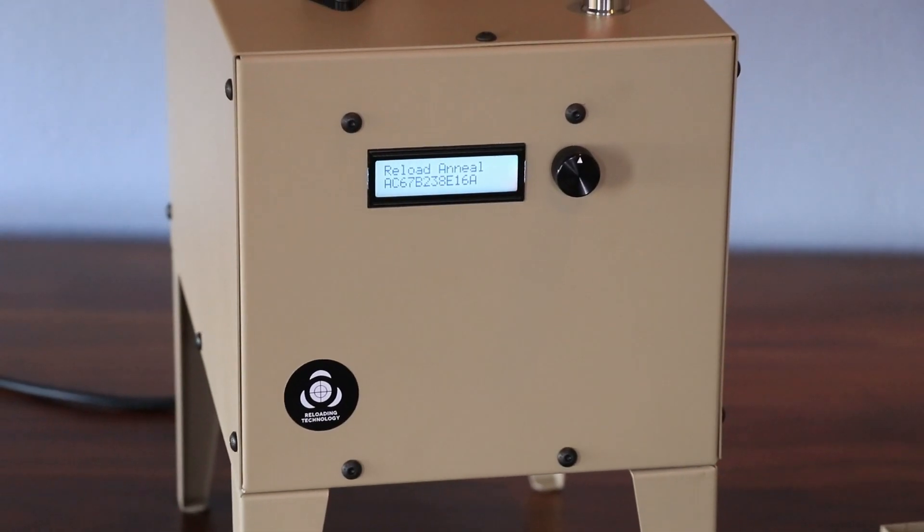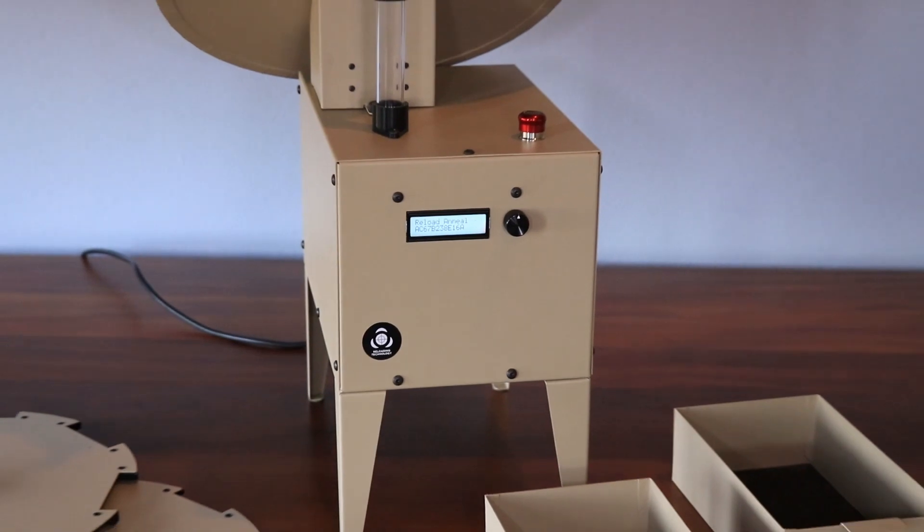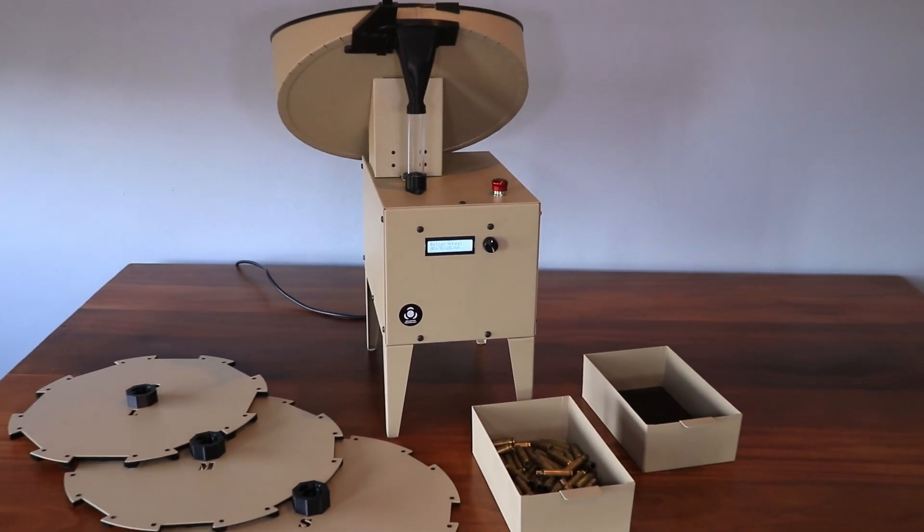We would like to introduce the Reload Anneal, a fully automated induction annealer. In this video we are going to go through the basic setup of the machine.